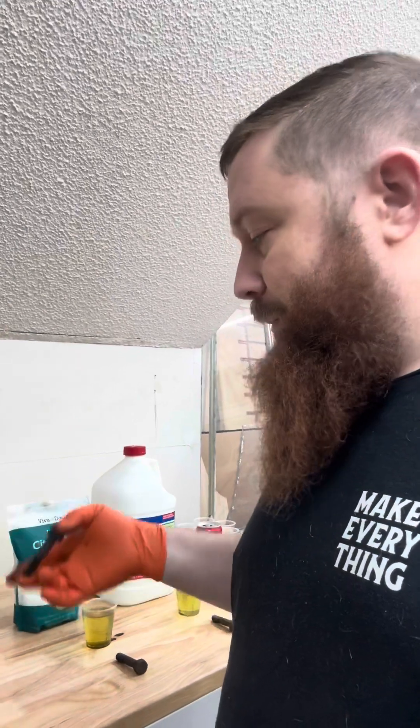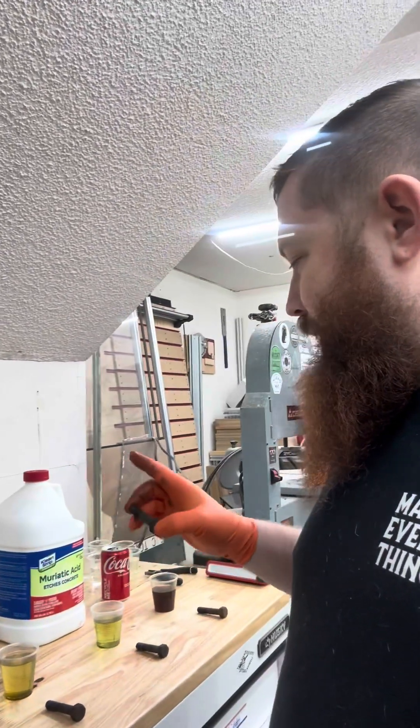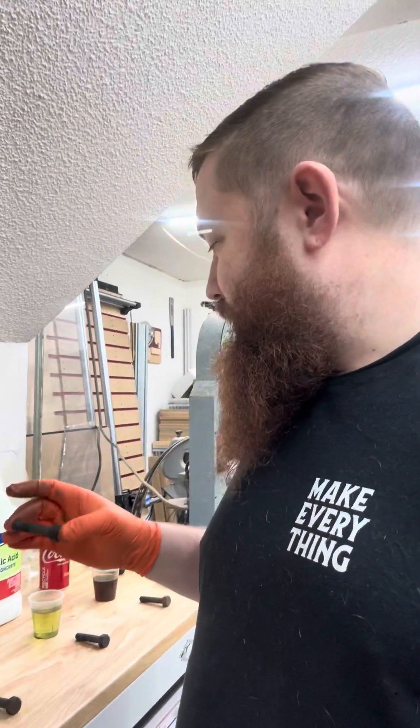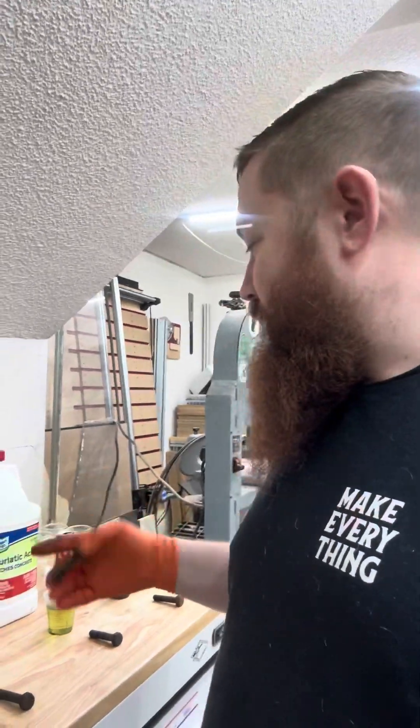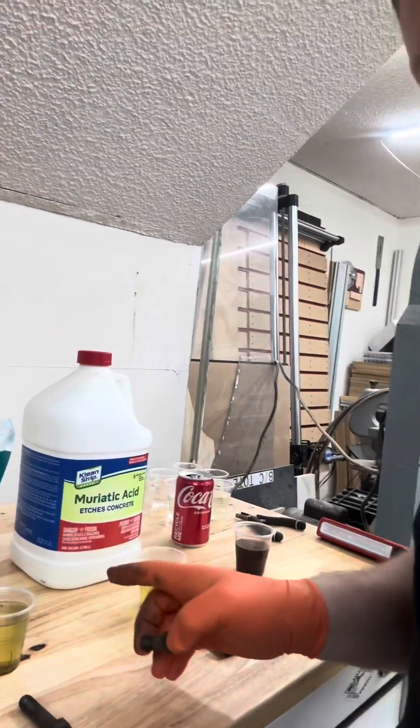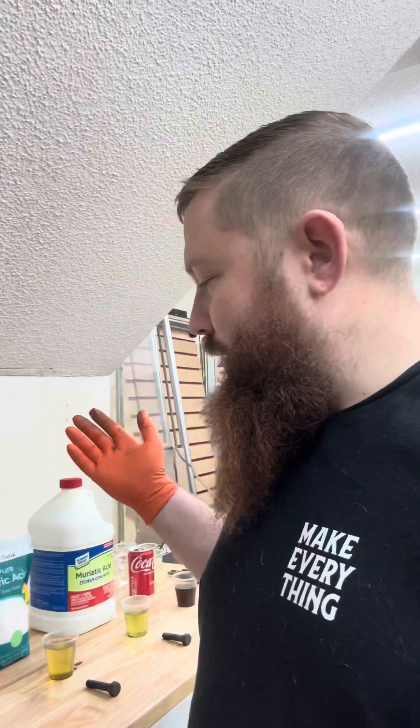Evapo-rust is also 100% non-toxic — you can dump this stuff out in your garden, it's easier to get rid of. If you need to dispose of any of the other ones, you should look up how to dispose of them because they are dangerous chemicals — they're pretty serious about that on the labels. Hopefully that ended some of the debate. If you guys have any more questions or anything else you want me to test, leave a comment down below. Let me know what you think of the experiment and let me know what you're going to use for rust removal. See everybody later.